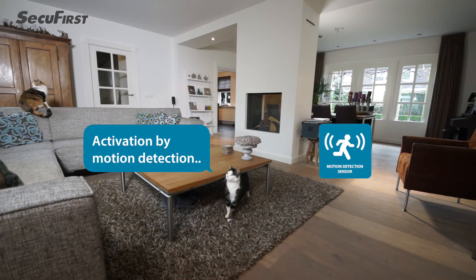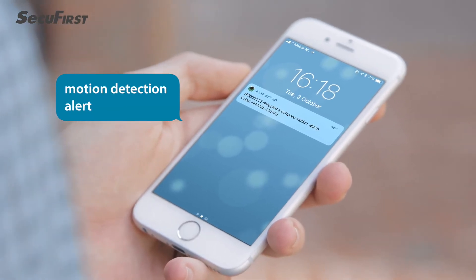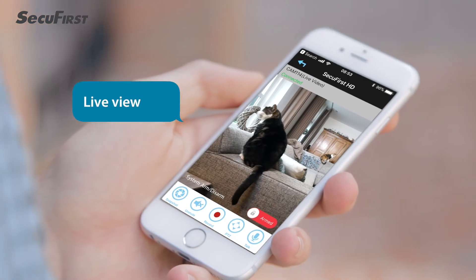When the camera detects motion, you will receive an alert through the app and you can check on your home anytime, no matter where you are.